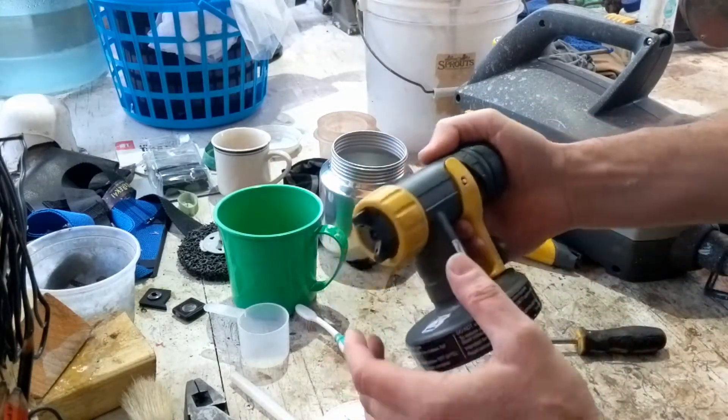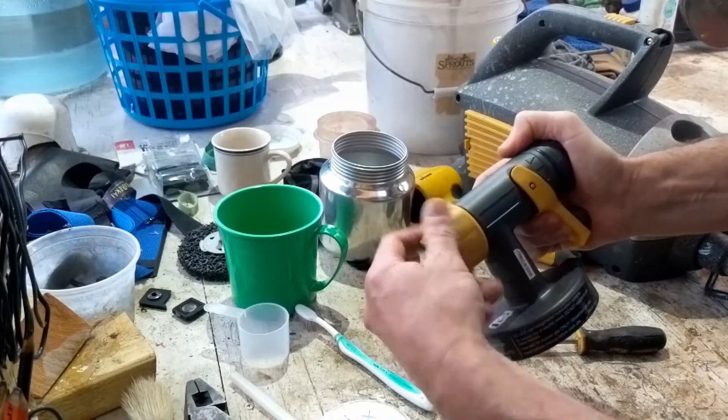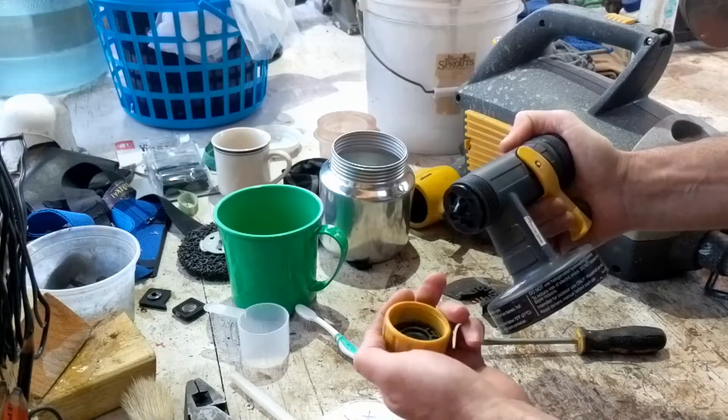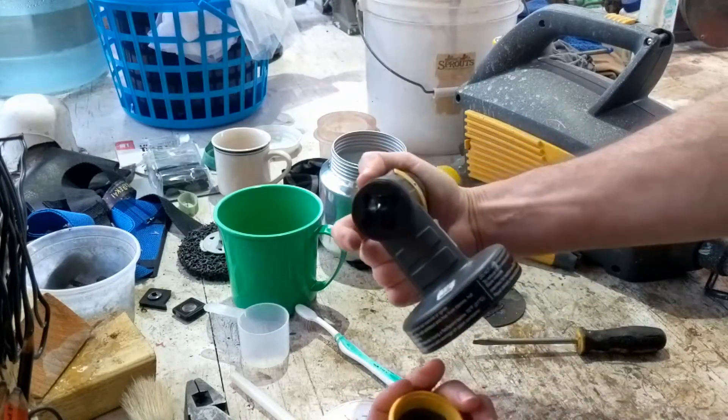Any time you take any kind of sprayer, you're always supposed to pull the trigger before you remove this so you don't bend the pin. This is plastic, so that's not really a concern. So I'm going to let that out like that.